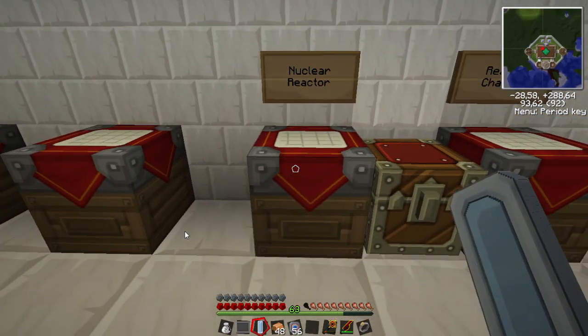Now we are going to make a nuclear reactor. To make the nuclear reactor, we only need one machine block but we need two reactor chambers — just put them on either side — and I believe we just put advanced circuits on top and bottom. And there we go, you have the nuclear reactor.